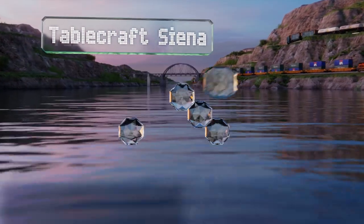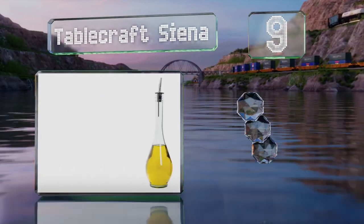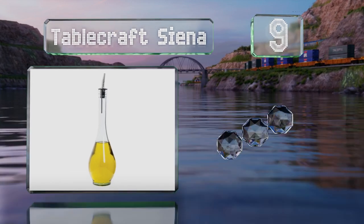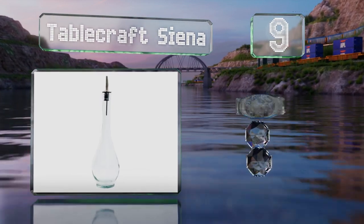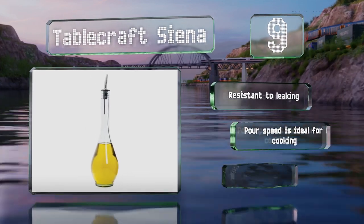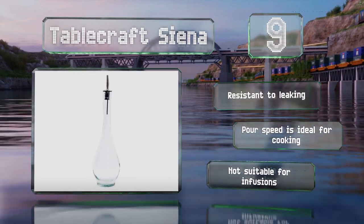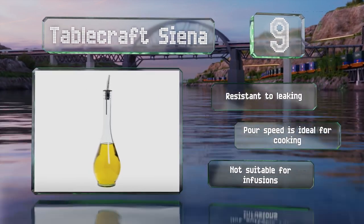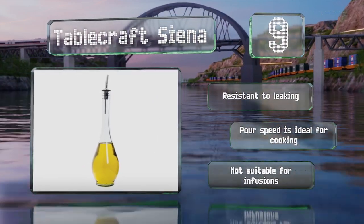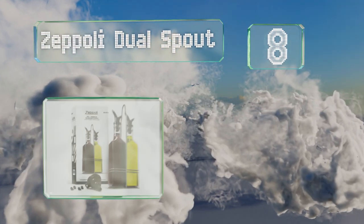At number nine, the sleek Tablecraft Sienna is the perfect blend of manageable size and graceful shape, making it a functional, attractive 16-ounce pourer with a green tint for protection. It would also work well as a mouthwash dispenser in the bathroom. It's resistant to leaking and the pour speed is ideal for cooking, but it's not suitable for infusions.